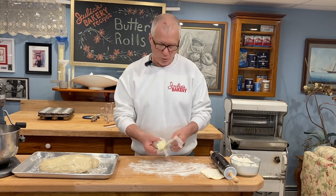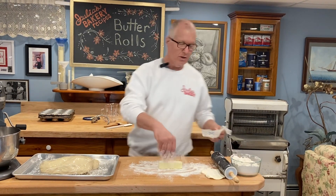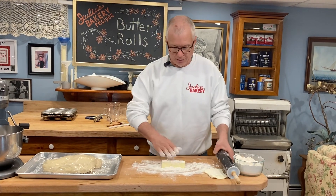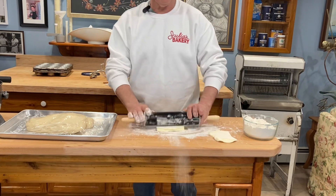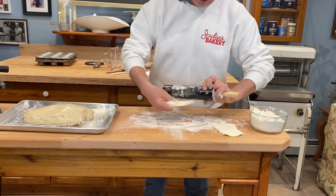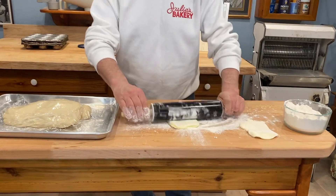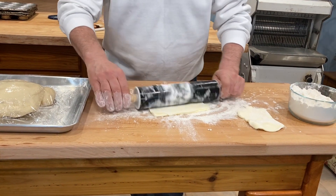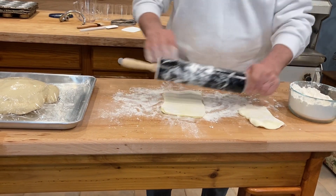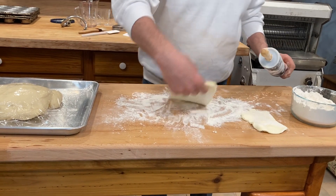This dough has rested for about 20 minutes so it's ready for the next step, which is to get this butter rolled out. I'm going to roll out this butter just to flatten it out. I like to put it in a little bit of flour — it has kind of a plastic texture. We just want to get it rolled out so that we can place it into the dough.